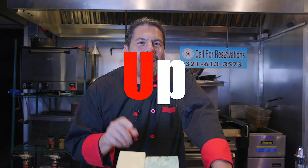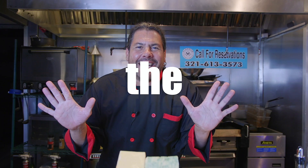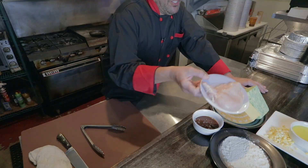Happy Tuesday! Today we're doing our April version of fouled-up cooking in the kitchen. I'm going to do a twist on shrimp and grits, except I'm not even going to use shrimp. The twist is I'm going to do chicken breast.